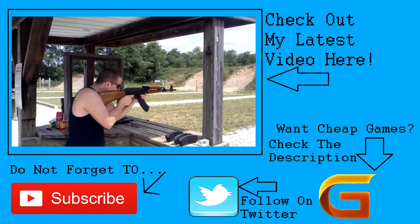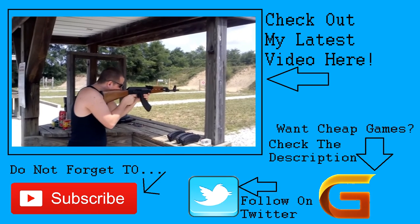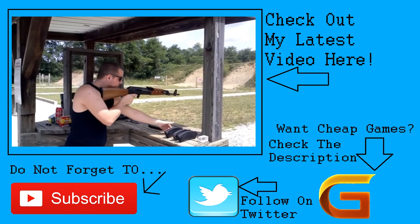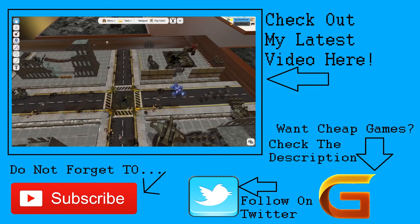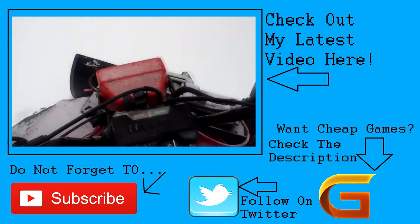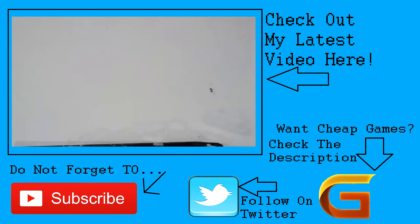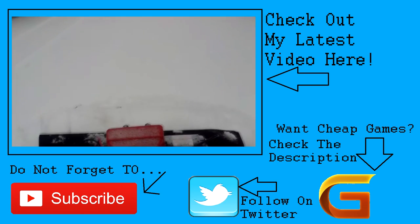Thanks for watching my video, guys. I really hope you enjoyed it. If you want to find my latest videos, you can click right here. Don't forget to hit that subscribe button. If you'd like to know where you can get the best deals on games and get them for up to 75% off, go ahead and click the link in the description. Don't forget to follow me on Twitter to keep up to date. I hope you all have a good rest of your day.